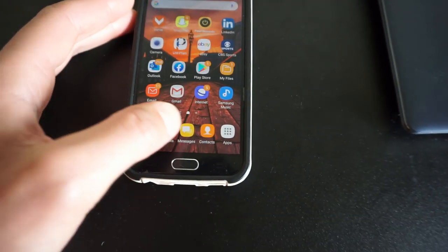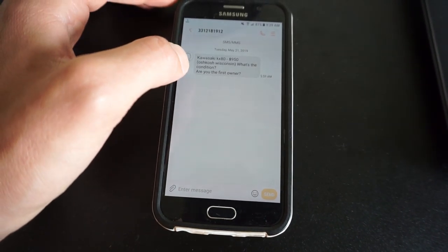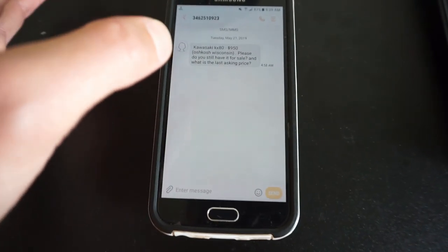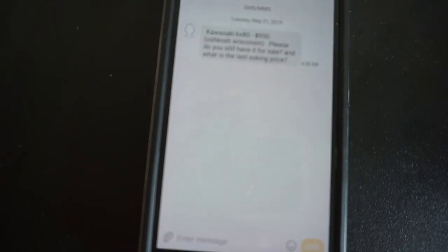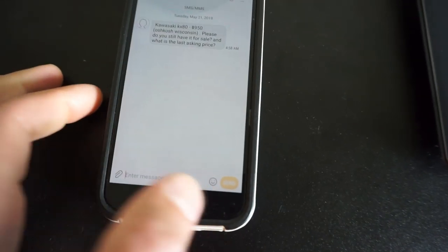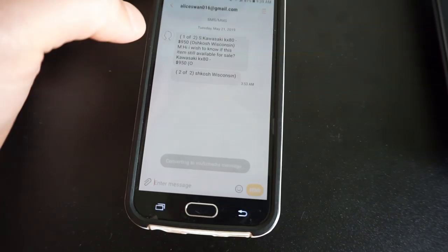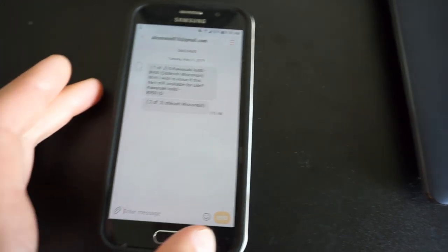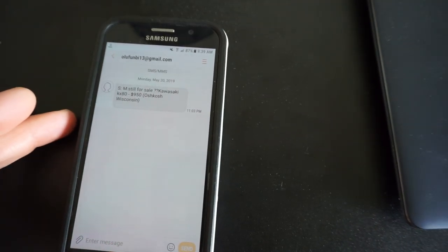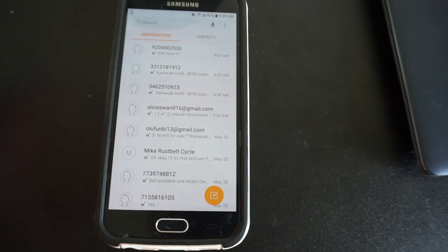I'll go to my messages from Craigslist here. We've got this one — scam. We've got this one — scam. You can tell because they put a link in there. They say 'Kawasaki KX80 $950, please do you still have it for sale and what is the asking price?' The asking price is $950 — it's in the message, how dumb can you be? Then this one put their email — 'is it still available?' That's definitely a scam. And then this one put their email again — definitely a scam. So Craigslist, all I got were scams. Not a big surprise there.